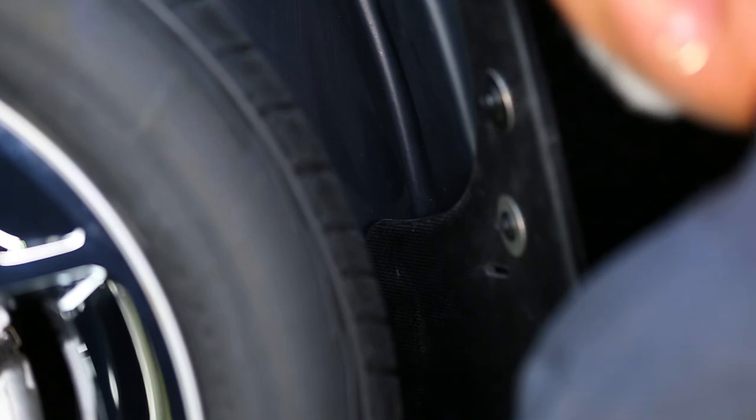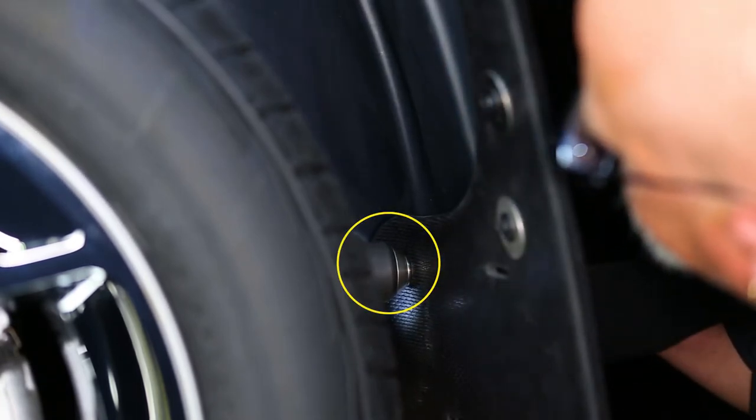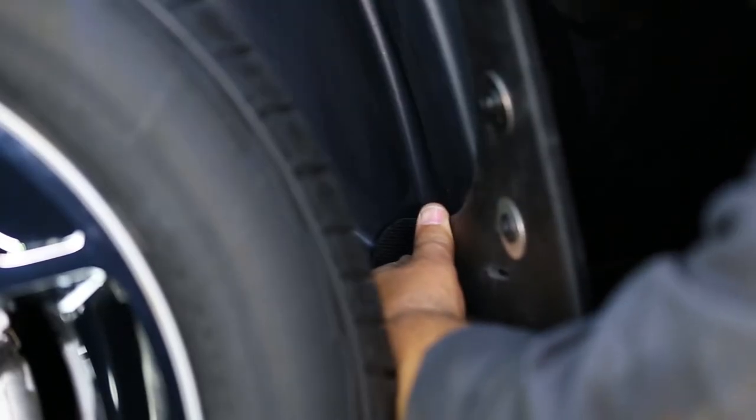Then using a quarter inch drill bit, drill through the inner mud flap hole and plastic liner. Now install the flap to the liner using a bolt and stainless washer, and secure it with a washer, lock washer and nut.